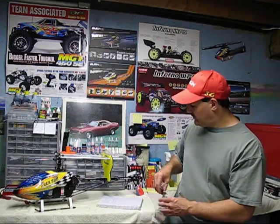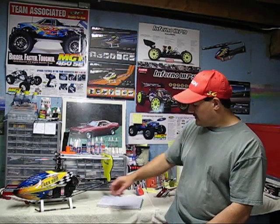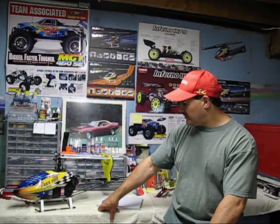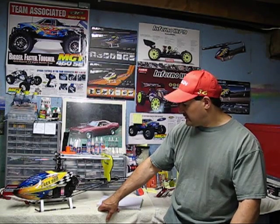So those are just a few tips. My name is Ray. I thank you for watching this. I will be putting out more videos on setup and different things about these. I'd like to do a setup video for acrobatic flying to help people. So we'll talk to you soon, guys. Thanks for watching.